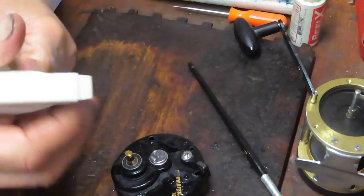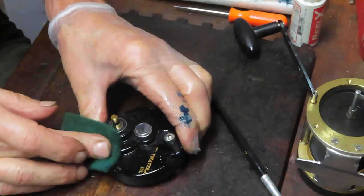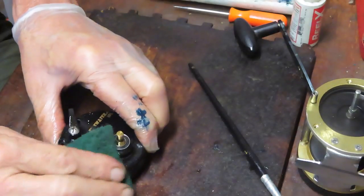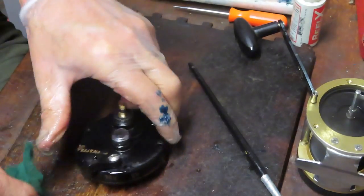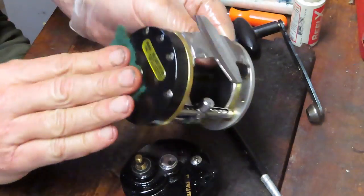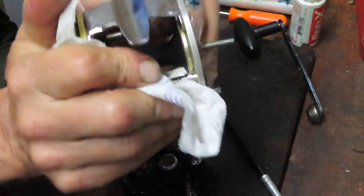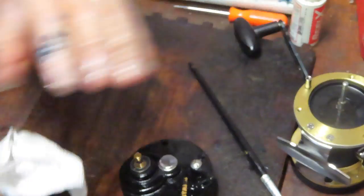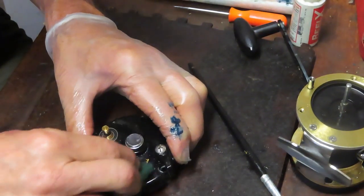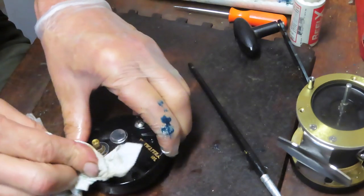We're going to use a rod and reel cleaner to get rid of all the grease, grime, and junk on this before going further. I was able to take the star adjuster out now that I have the main gear attached to the assembly in the back, holding that anti-reverse dog in play. I'm using Penn rod and reel cleaner — it's a cleaner, a degreaser, and a little bit of a polish. It does shine these reels up pretty nicely. That discoloration looks like UV fade as opposed to grease.